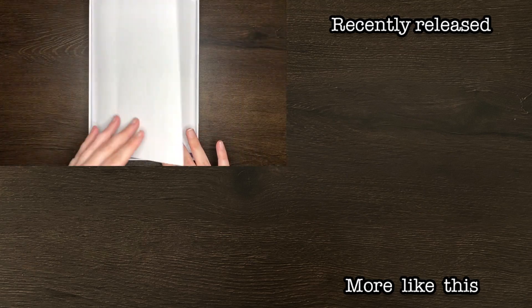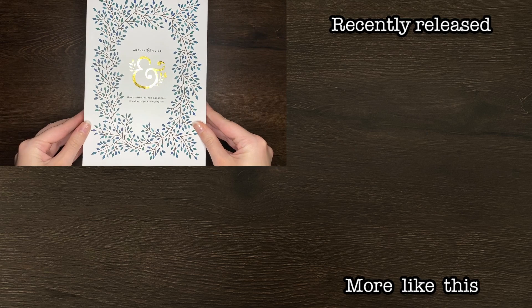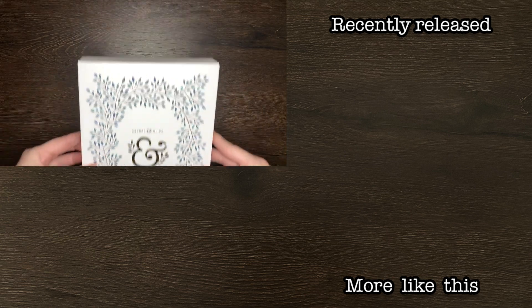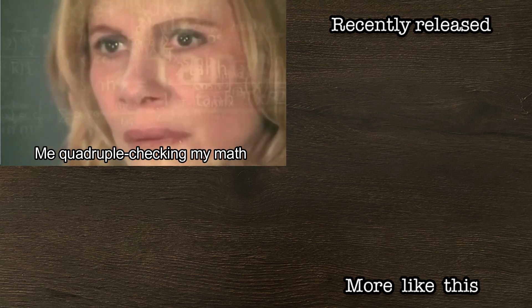As always, thank you for watching. If you found today's video helpful or just interesting, please do make sure to give it a big thumbs up, and be sure to subscribe to my channel for more on planning, productivity, and personal development. Until next time, bye!